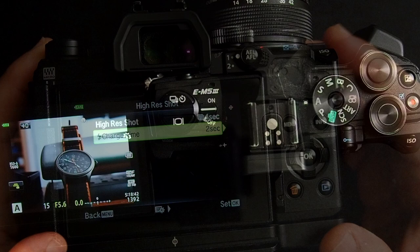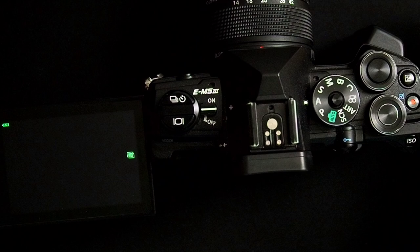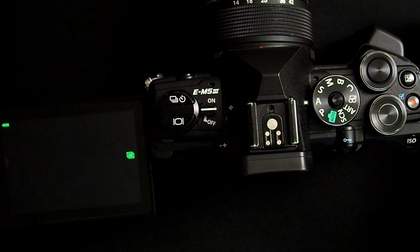So now we have a four-second delay on the shutter button for Hi-Res Shot Mode. I'm going to push the shutter button — the screen will be black until it actually starts to take the picture after four seconds. And then it's done.